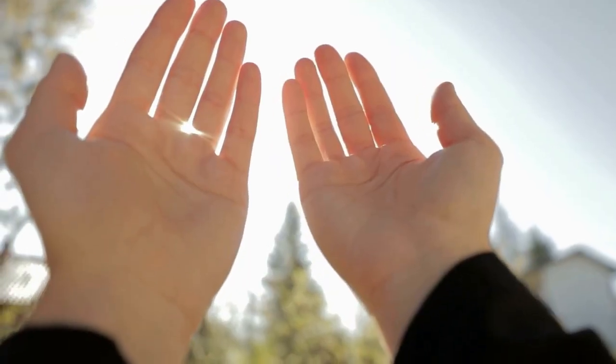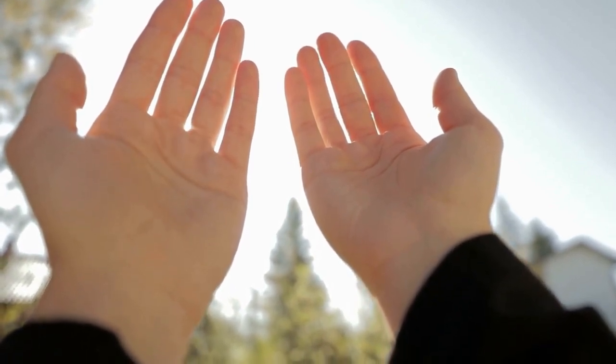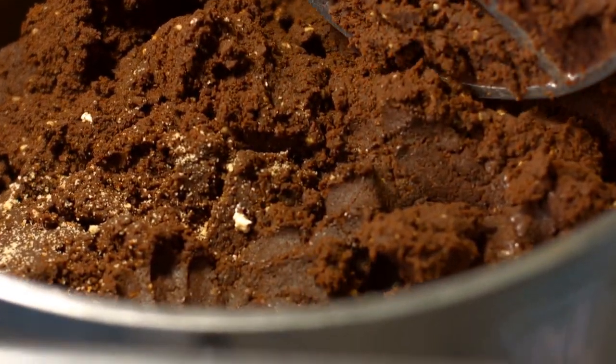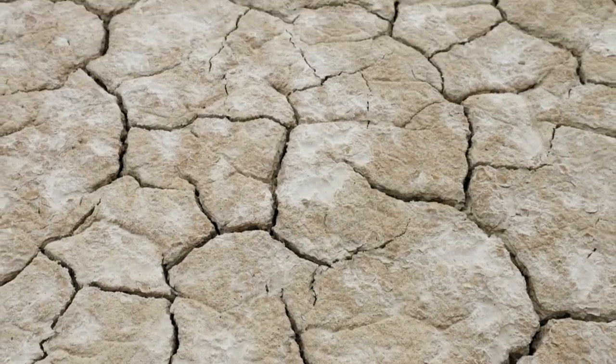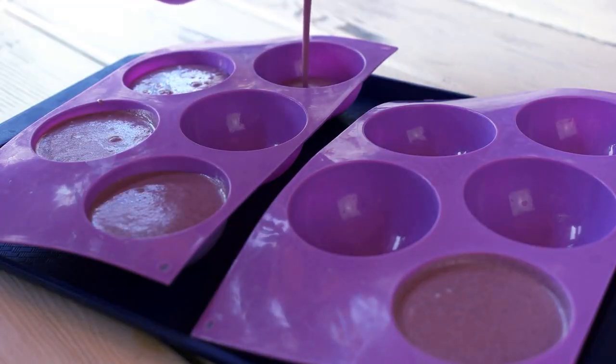Once you've added the essential oils, use your hands to mix everything together until the mixture is wet and clumpy. Then, press the mixture into your silicone molds, making sure to pack it in tight. Let the steamers dry in the molds for 24 hours. Once they're fully dried, pop them out of the molds and they're ready to use.